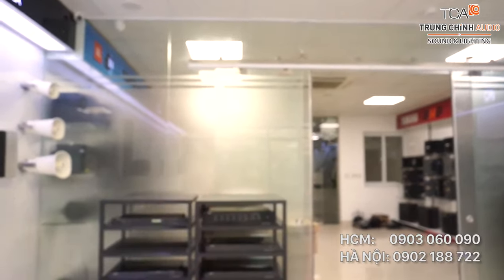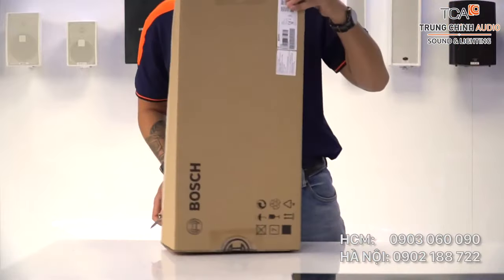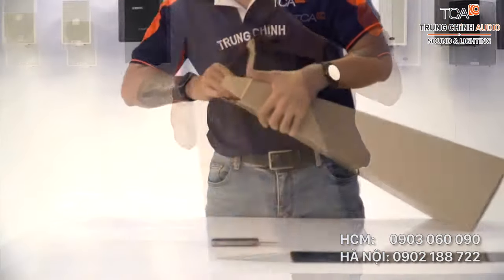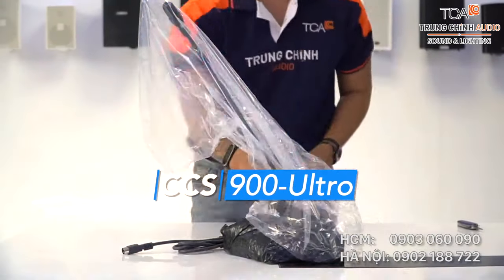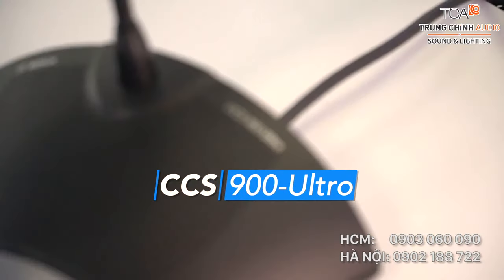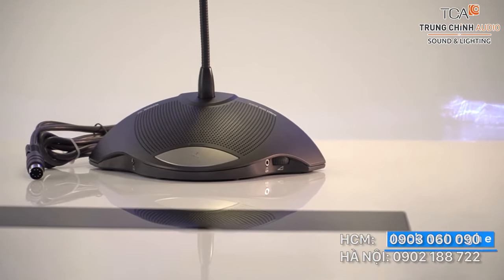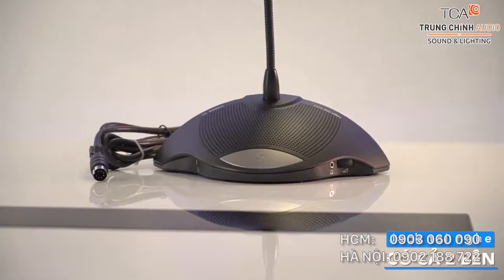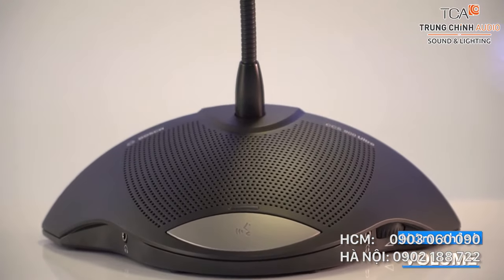Dành cho các doanh nghiệp vừa và nhỏ. Chúng ta sẽ cùng tìm hiểu xem một hệ thống cơ bản như vậy thì nó sẽ bao gồm cái gì nhé. Tôi đang mở hộp của một hệ thống loa hội thảo sử dụng dây kết nối có tên là CZ Ultra, hay còn gọi là CZ900. Thiết kế của CZ900 mang tính đột phá của Bosch, lấy cảm hứng từ phi thuyền. Loa chính được đặt ở trung tâm, hai bên là hai giắc cắm tai nghe và nút điều chỉnh âm lượng. Ở phía sau là biểu tượng logo và giắc cắm kết nối với các bộ mic với nhau.